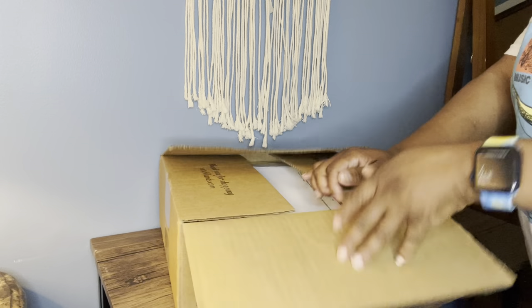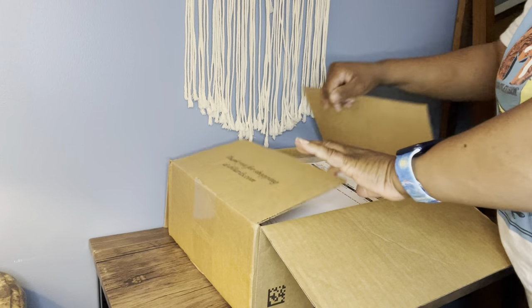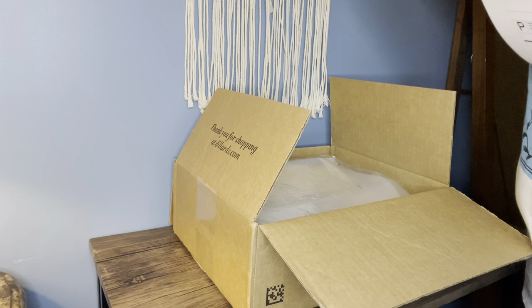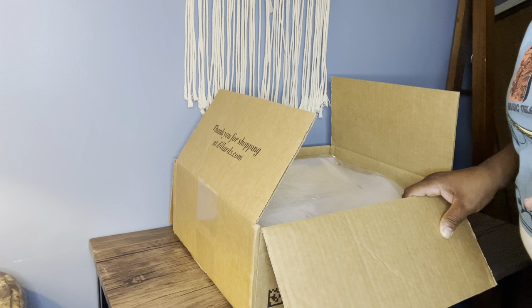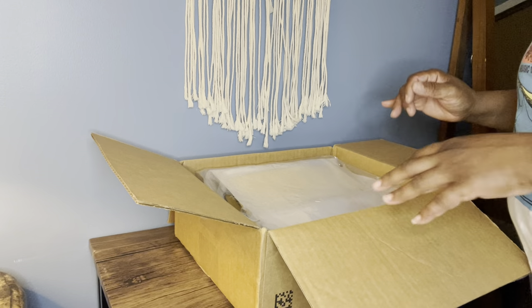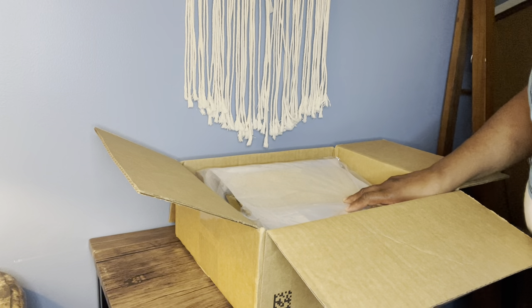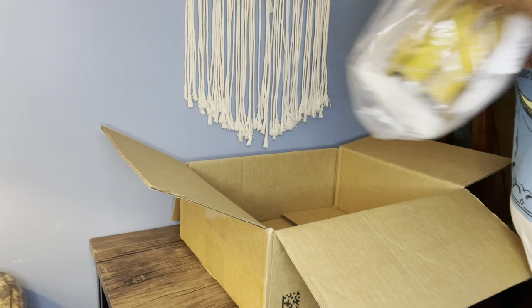I got this bag on sale, like I mentioned, at Dillard's. It's a new bag — it's a new style, or a style that's been remade. I saw it on sale, it was awesome, and this is the only place I've ever seen it on sale. So let's go ahead and take it out of the box. I'm super excited about this one.